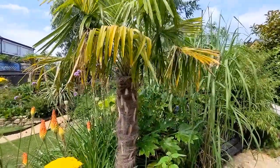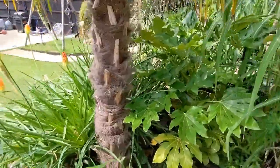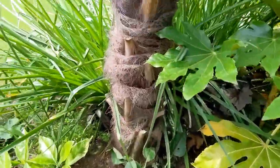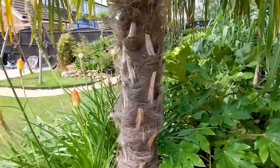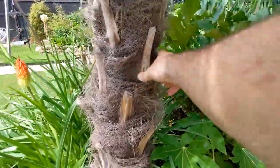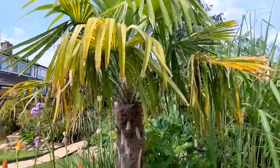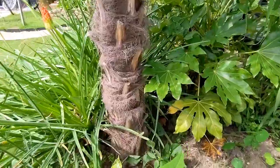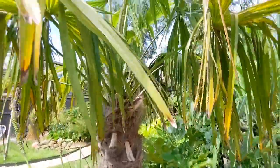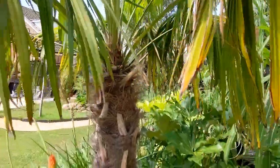When I dug it up it was really heavy but quite easy to dig out, and it came out with a small root ball. The trunk is solid — I didn't move it myself, I got a car to transport it, so I ended up with a fairly small root ball. When I put it in two years ago it did suffer, and I cut back a lot of foliage to give it a chance to recover.